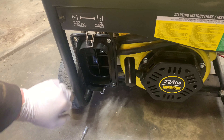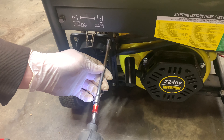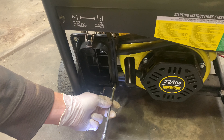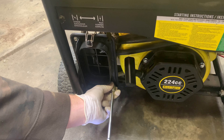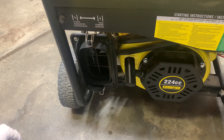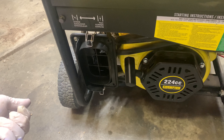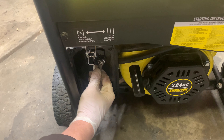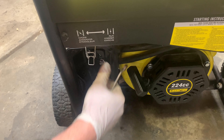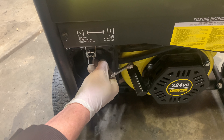There are four bolts that you need to remove off the front, and there's also one on the back side that's always fun to get to.